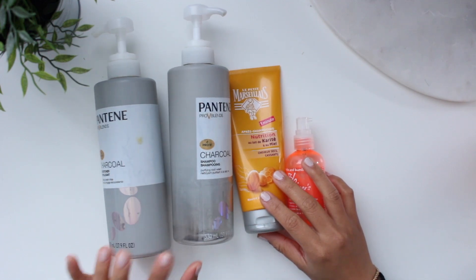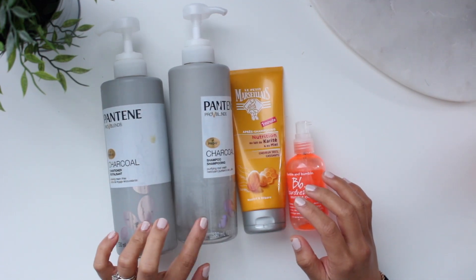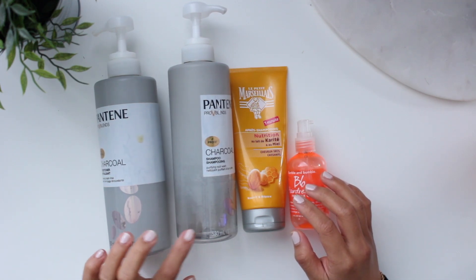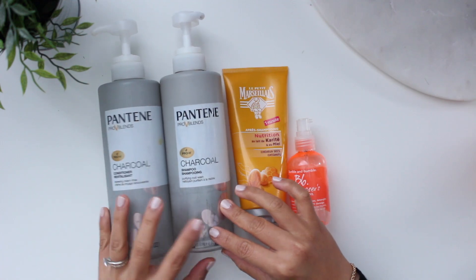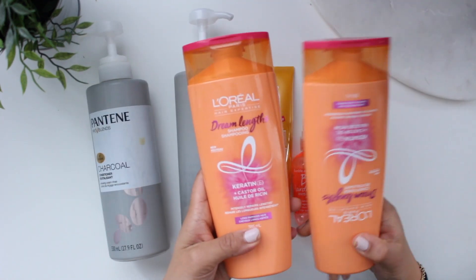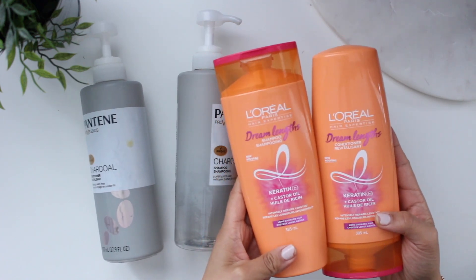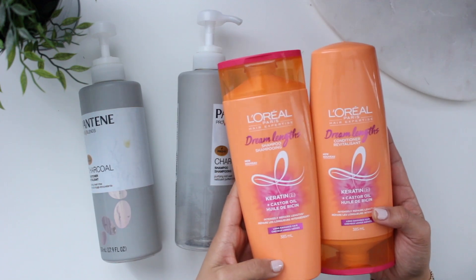Let's start with hair care. I have a shampoo and conditioner from Pantene. I actually quite like these two, but I definitely prefer them in the summertime when my hair is a little more prone to oiliness rather than wintertime — I find it a little bit too drying in winter. Right now I'm using the L'Oreal Dream Lengths because I'm trying to grow out my hair. It has keratin and castor oil. I haven't really noticed any difference yet but I've only been using it for about a week and a half.